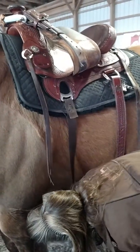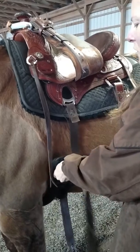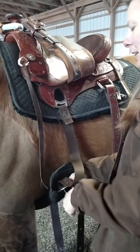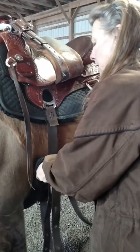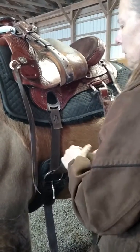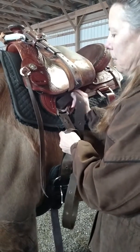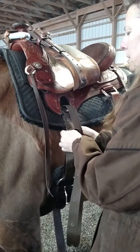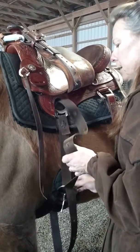My strap is nylon — you can go leather or nylon. I like nylon because I can adjust it from the saddle and I don't have to get off to make my girth tighter. Instead of muscling the horse to make the girth tight, I'll just start out with it loose. Then I'll ride around for a little while and tighten it up.